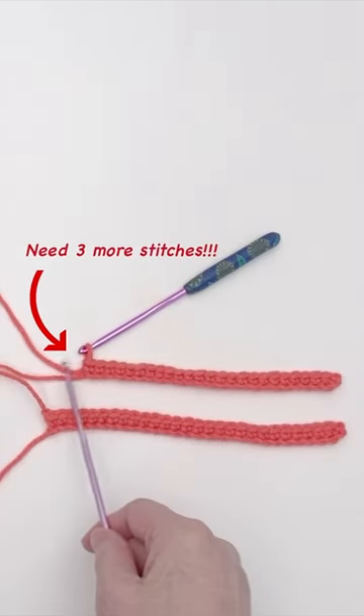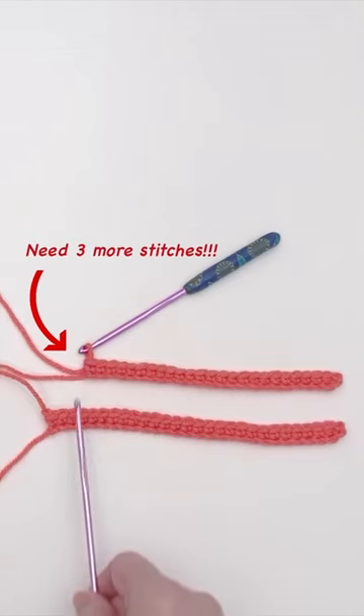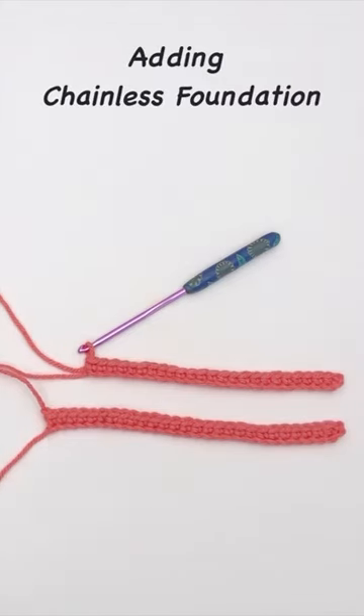Oops, you just realized you are short a few stitches for your pattern. What do you do? Start over? No need. You can add the missing stitches using the chainless foundation method.